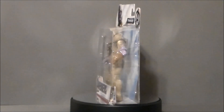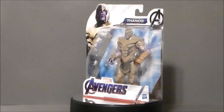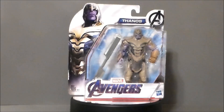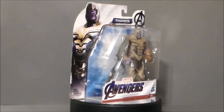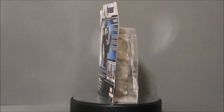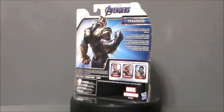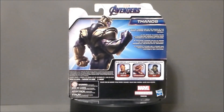Hello YouTube, Ultramaximus back with another toy review. Today we're going to take a look at another Avengers Endgame figure — it's Thanos. I found this figure at a local Meijer on the south side of Indianapolis over in Southport. The only reason I got it is because this is the only Thanos figure I was really interested in since it was cheap and a one-figure buy.